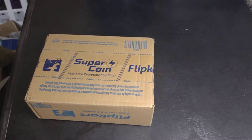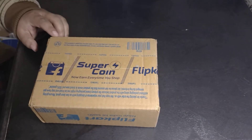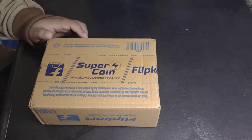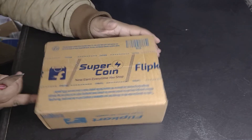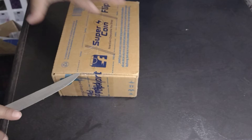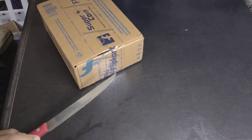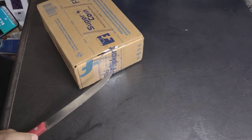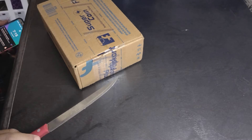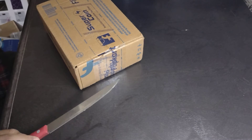Hello everyone, I hope all of you are fine. Let's do another unboxing video. This packaging is made from recycled paper, which says something about the company. Sorry about the interruption guys, I'm fine now, let's check out what is inside.